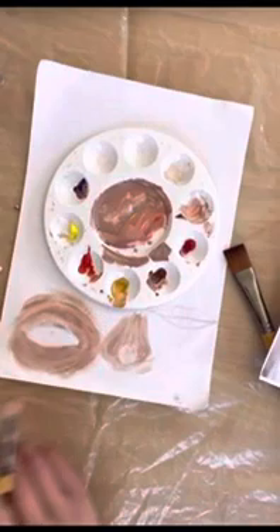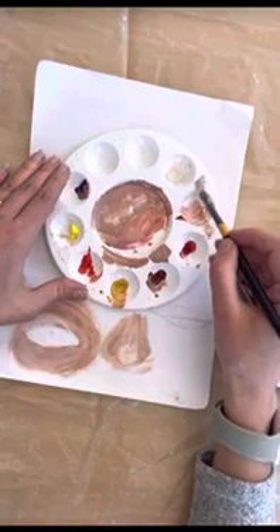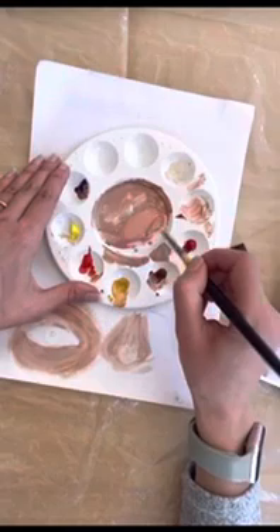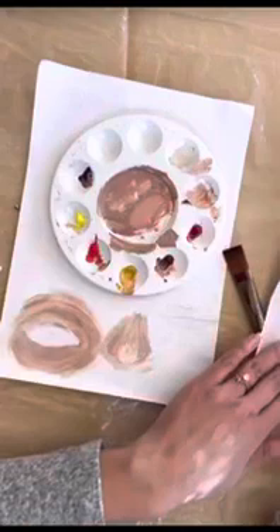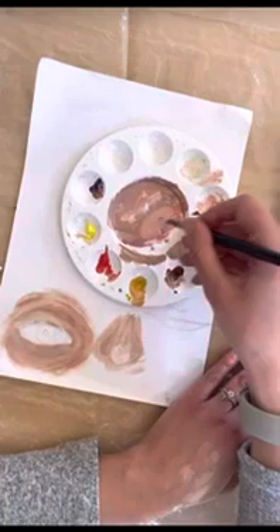You can lighten colors not just with white but also with yellow or orange. Like when I added purple to the skin — it's not always the colors you'd think. Just experiment. The warmer colors lighten it in a warmer way rather than making it pale, so just keep experimenting with the ratios.